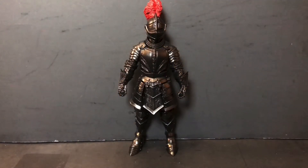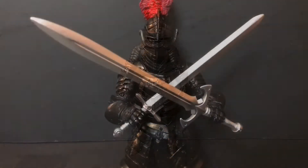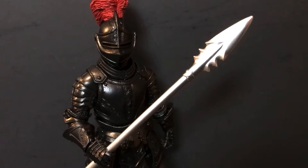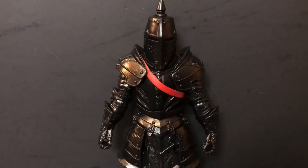Before we get into the meat and taters of this review, the Black Knight Legion Builder does come with a plethora of accessories. First up, he comes with both the short and long versions of the broadsword that have become quite standard in this line, as well as an incredibly long spear. Last but not least, the Black Knight also comes with an alternate head, a pair of shoulder pauldrons, and a red belt piece. It's worth noting that you can store the weapons in the belt, and the little spike on top of the alternate head is also removable.